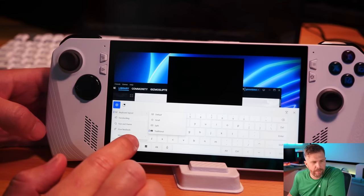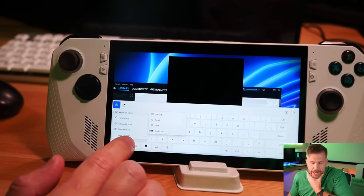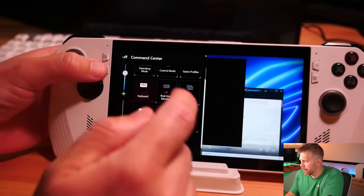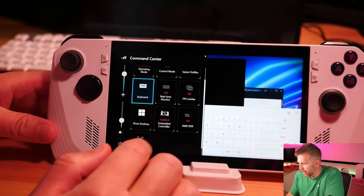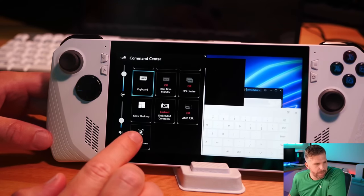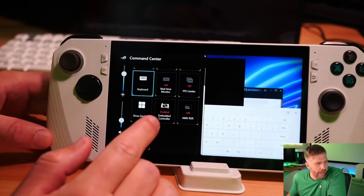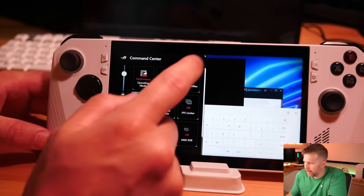So I changed it to traditional keyboard layout, where you have the escape button and all the normal keys you might need to press. This is a little trick I've been using to navigate this awkward software interface where you have full Windows 11 but no physical keyboard — you can always pop this open with a quick tap tap and boom, there it is. There's also a record screen option, which I had to enable in Armory Crate. You also have AMD RSR you can turn on and off right here.